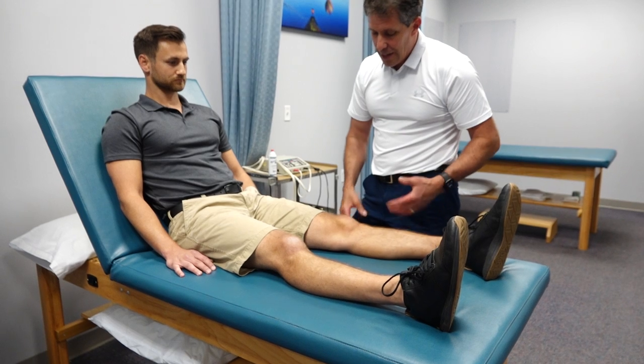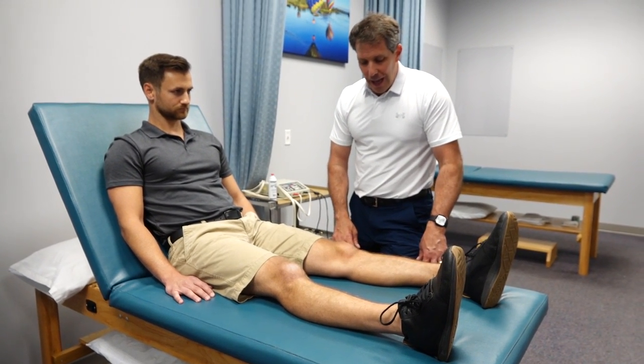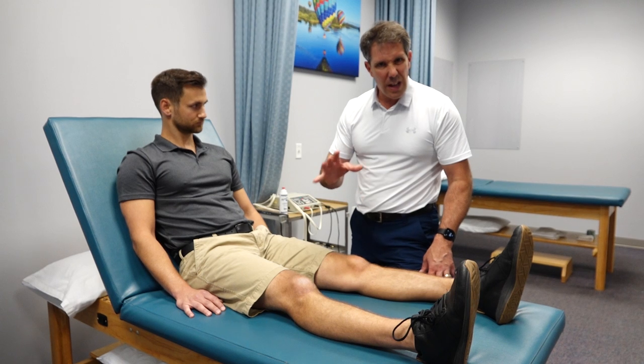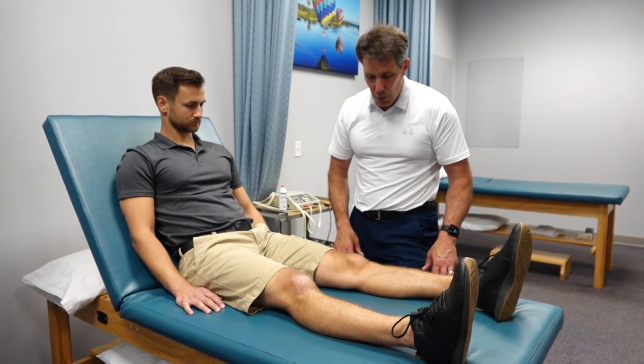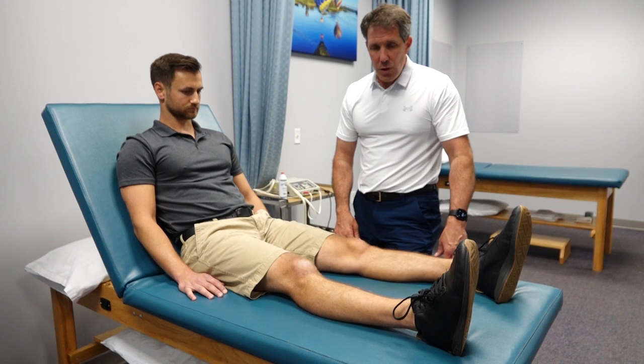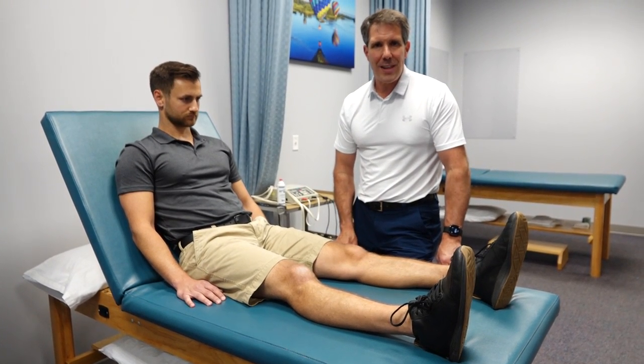Make sure you follow these stretches up with good quad contraction — straight leg raises, quad sets, and things of that sort. If you enjoyed today's video, please give us a thumbs up and be sure to subscribe so you can see new videos when they come out. Thanks!